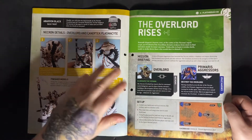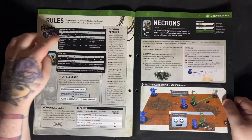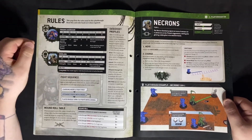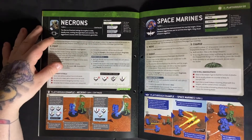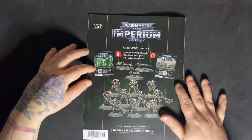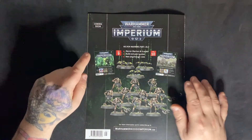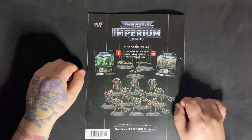Which also reminds me — hit the like button for this video if you're enjoying it, and also that subscribe button. Rules-wise, I don't think there is anything new this week. We know how to use the Necron Overlord — he doesn't have any shooting weapons so he is purely melee — and the Primaris Aggressors we know from the previous issue. Issues 9 and 10 are next week and the following week. As I'm recording this I've just got my delivery of issues 7 to 10, and I am considering doing issue 9 and 10 as one video next week to catch up a little bit.